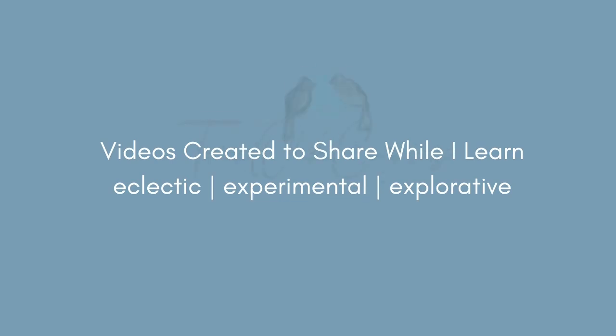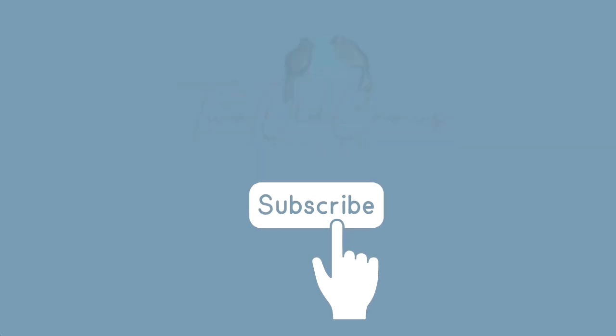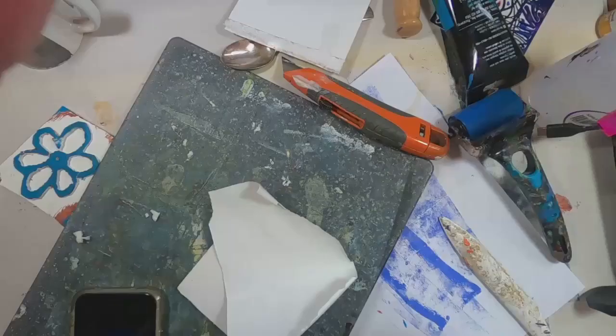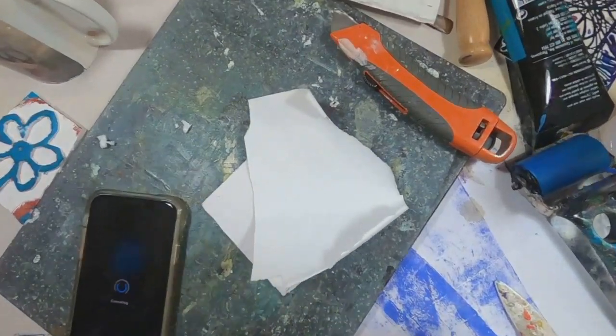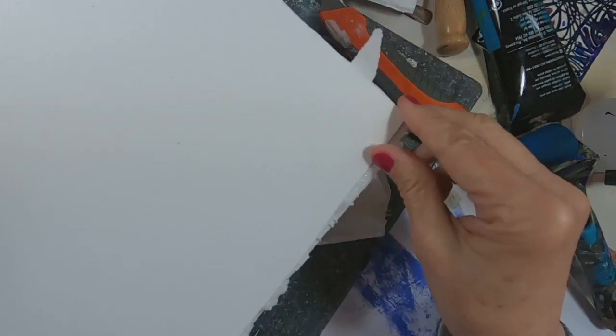My name is Peg. My channel is Two Old Crows Mixed Media. I hope you'll take a moment and subscribe to my channel, and of course the notification bell lets you know when I upload additional content. The like button helps promote the channel, and the comments just help me — I love to see them and I appreciate all of your thoughts.